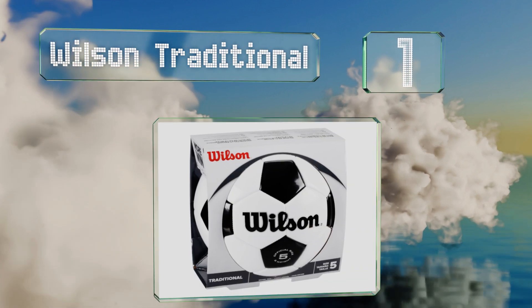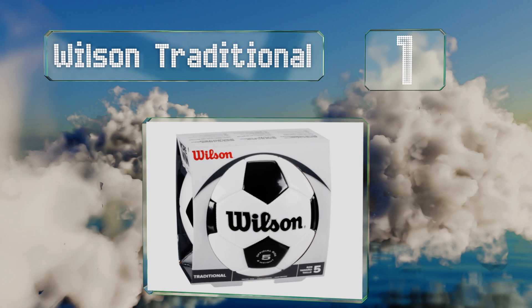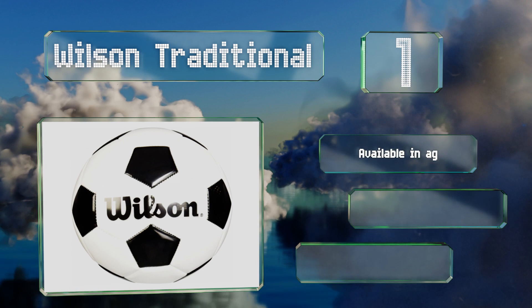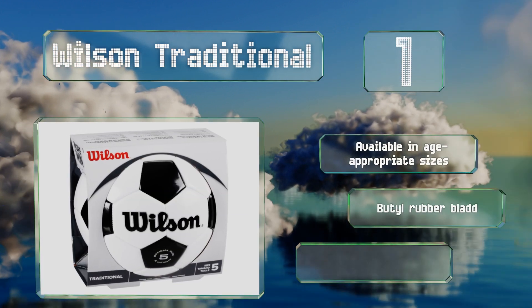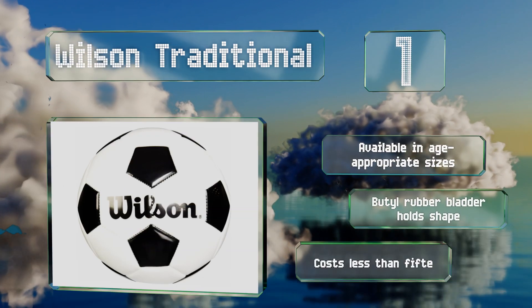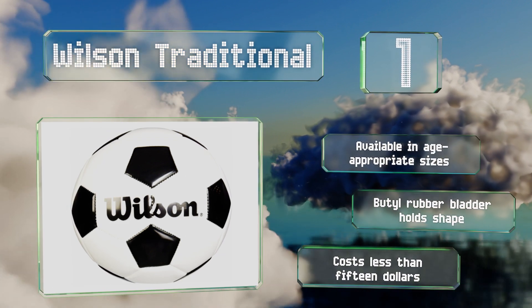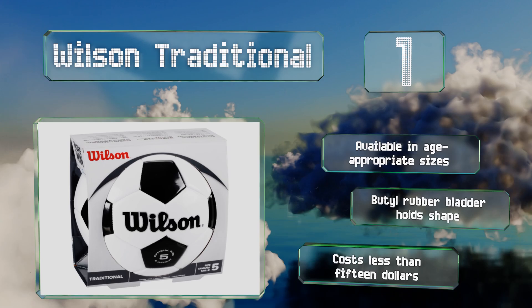Taking the top spot on our list, ask someone to picture a soccer ball and the image that pops into their head will probably look a lot like the Wilson Traditional. Underneath its familiar black and white panels, it has a durable interior that retains air well, so you won't need to inflate it very often. It's available in age-appropriate sizes with a butyl rubber bladder that holds its shape, and it costs less than $15.